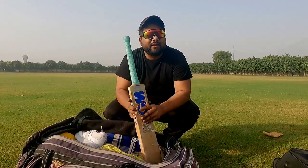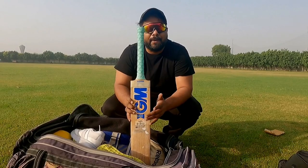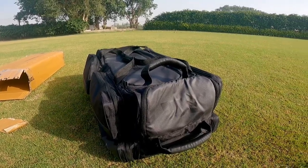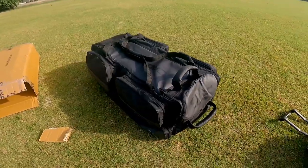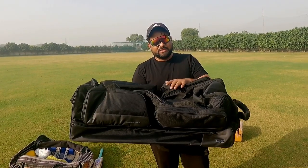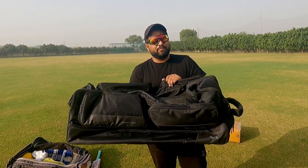Today we will talk about Angler Cricket's Crossfire series, which is a very premium kit bag. This is the Crossfire kit bag from the brand Angler, and let's talk more about this kit bag.